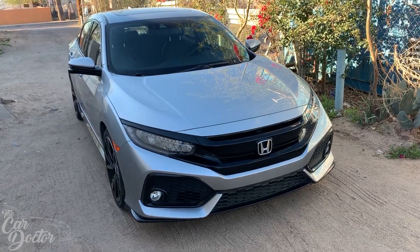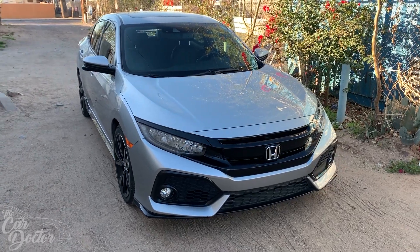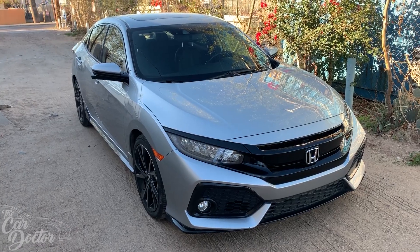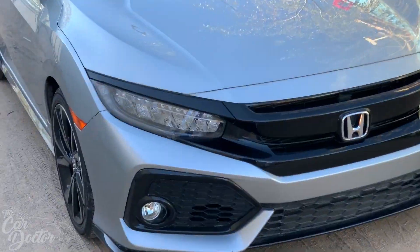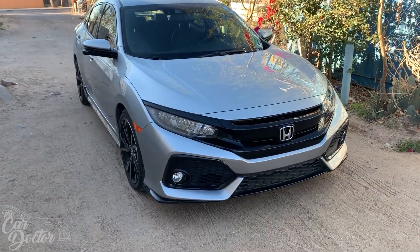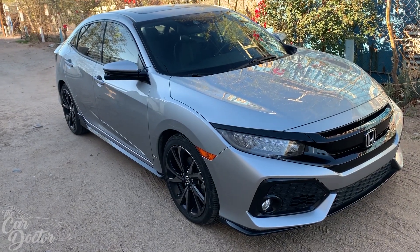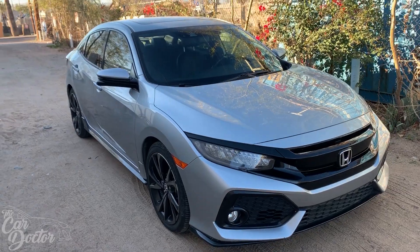Here we are again with the 2017 Honda Civic Sport Touring - literally the best Civic you can buy before the Type R, which is why I wanted it so bad. It's got the Type R lights, pretty much the headlights, 18-inch wheels, the body kit and all that stuff. Today was its first drive; I got to drive it around a little bit.